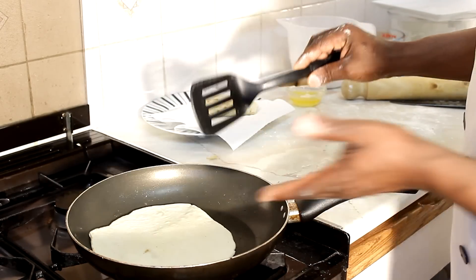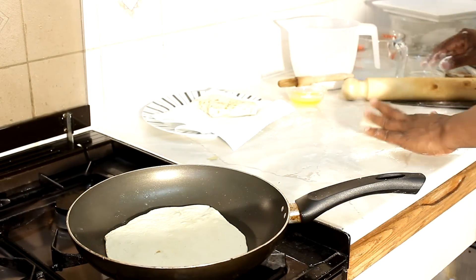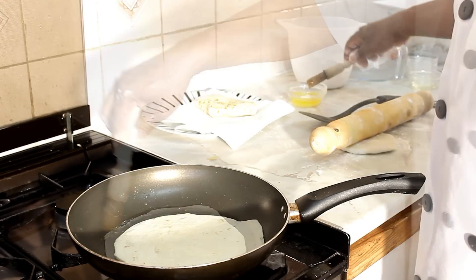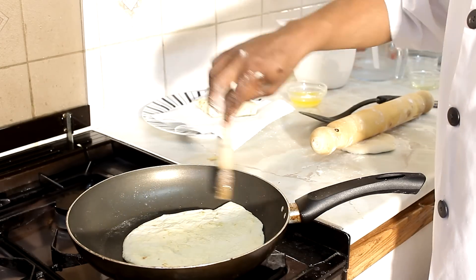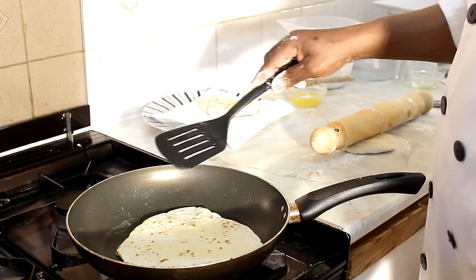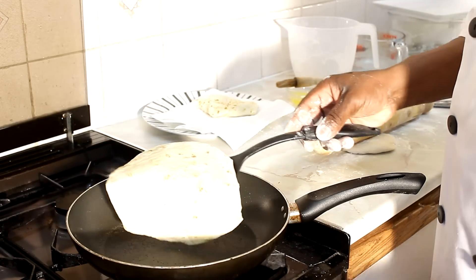After a certain time, spin it over just like that. In the meantime that one is flipped, you can start doing the other one. Then simply brush the other side, then turn it over. Roughly two seconds on each side until you see you get that golden color.